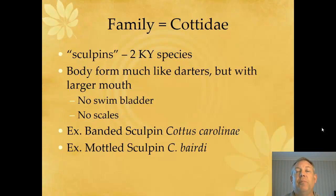They're pretty cool looking fish. They look a lot like darters and they live a lot like darters — they live down at the bottom. They don't have a swim bladder. They don't have scales, so they're like catfish in that way.